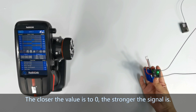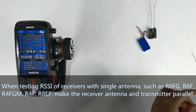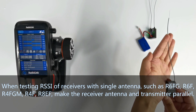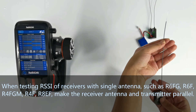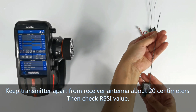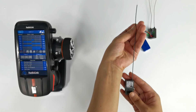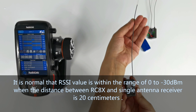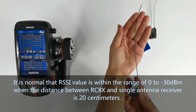The closer the value is to 0, the stronger the signal is. If you are testing RSSI of receivers with a single antenna, such as R6FG, R6F, R4FGM, R4F, or R8EF, make the receiver antenna and transmitter parallel and keep the transmitter about 20 cm apart from the receiver antenna. Then check the RSSI value. It is normal for the RSSI value to be within the range of 0 to minus 30 dBm when the distance between the RCAX and the single antenna receiver is about 20 cm.